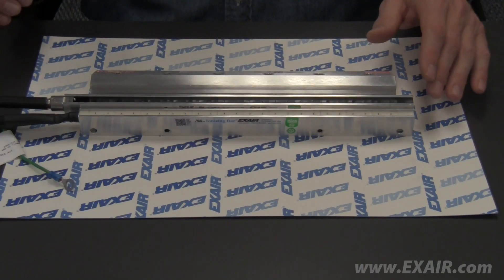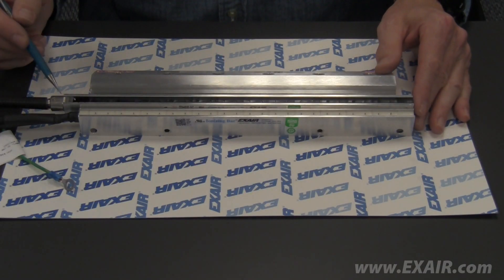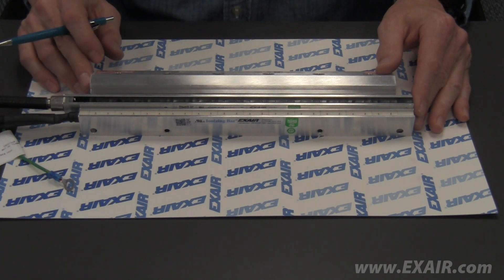They will not work with the previous power supply models 7901, 7907, 7940, and 7941. The Gen4 ionizing bar is 5 1/8 inches longer on the cable side. All other dimensions remain the same.